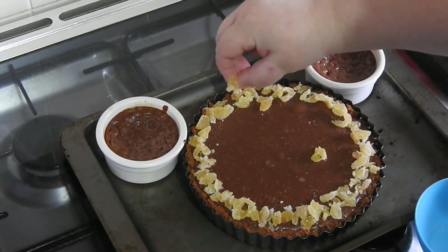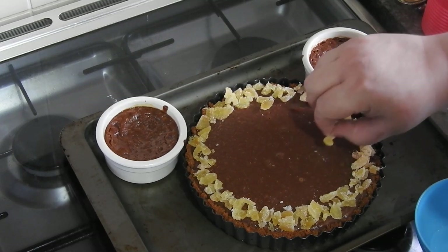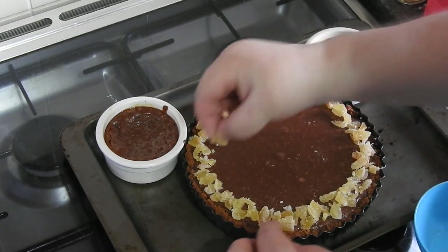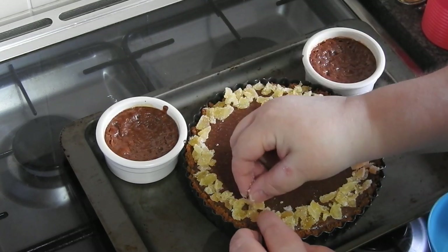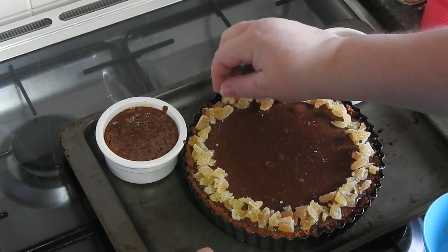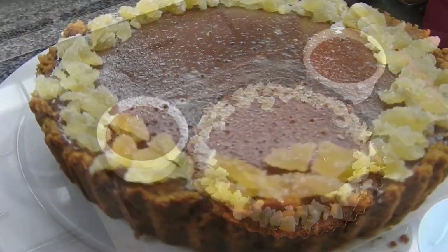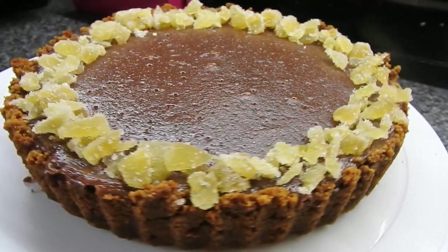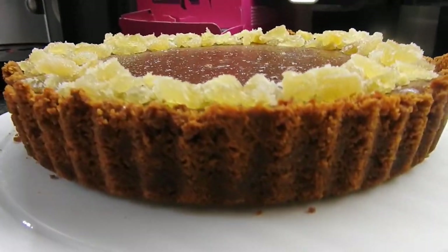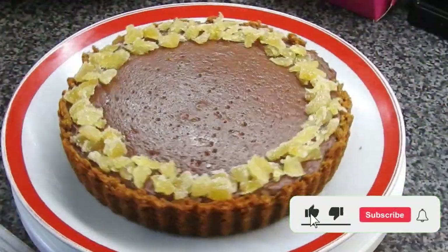You could put a ganache over the top of this — that would be just melted butter and chocolate, stir it until it's cool. Then whisk some cream until soft peaks and add it into the chocolate. As you can see I'm just using the crystallized ginger. This was very easy to make and it's lovely for summer. You could put some chocolate curls on the top as well, maybe some white chocolate curls. There it is — lovely!